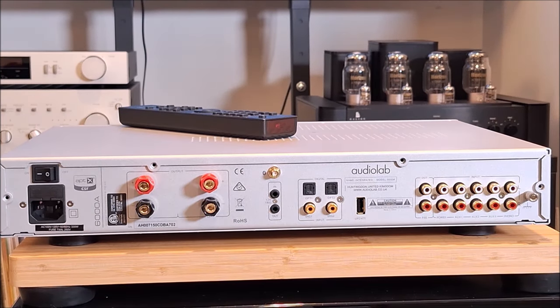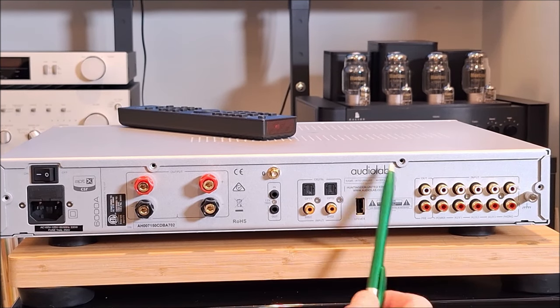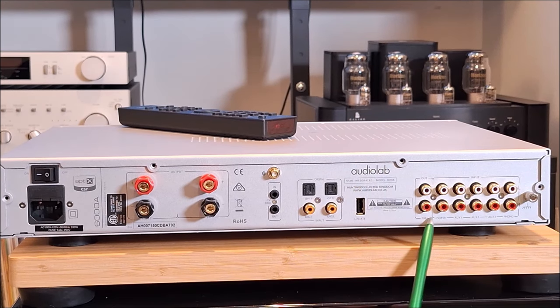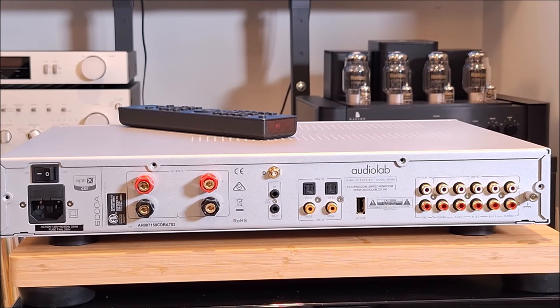One of the things I really found annoying on this was it is very difficult to read the printing on the back. It's a very light gray against a silver-gray background and it was very, very difficult to read. I wasn't really pleased with that — it made connecting things hard without a flashlight in hand.